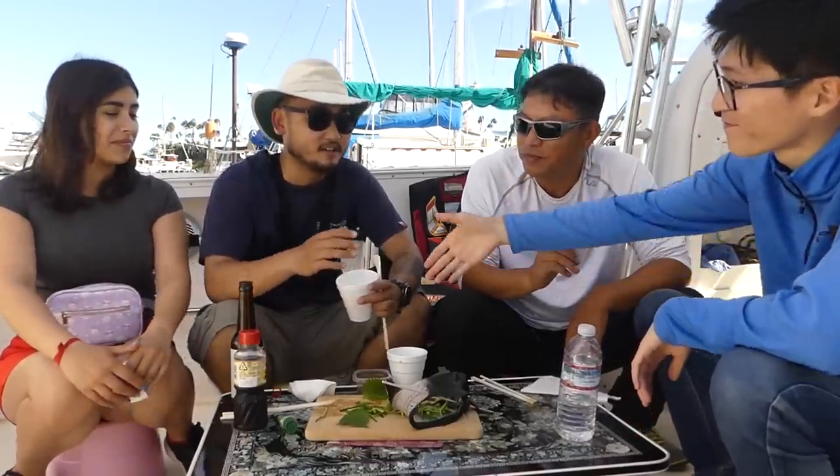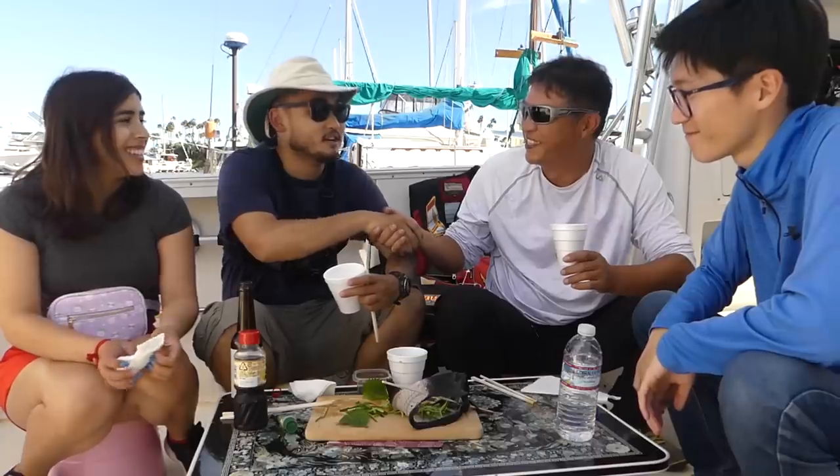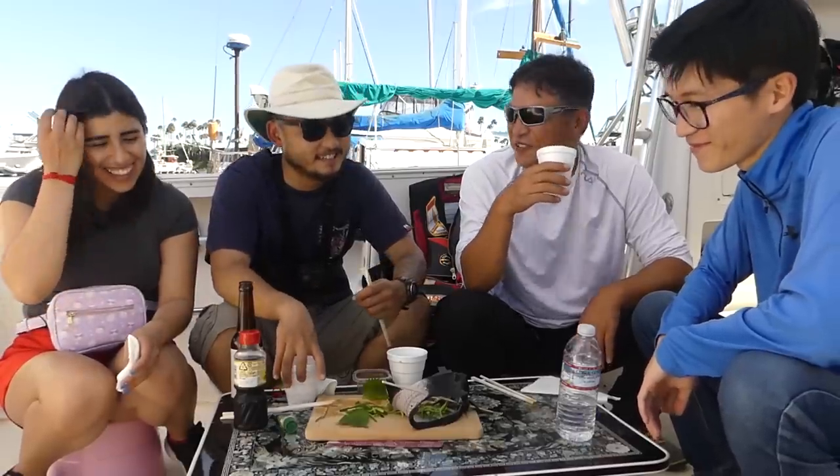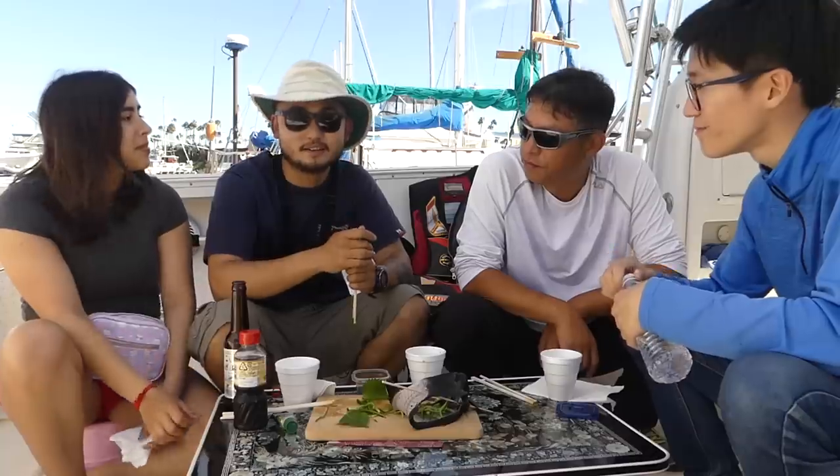Alright guys, we had a good day today. Really appreciate you guys taking us — nice to meet you too. Next time we go for yellowtail? Yeah, no problem. We can also do lobsters when the season starts. Alright guys, if you liked the video, make sure to hit that thumbs up, subscribe. See you guys next time. Peace.